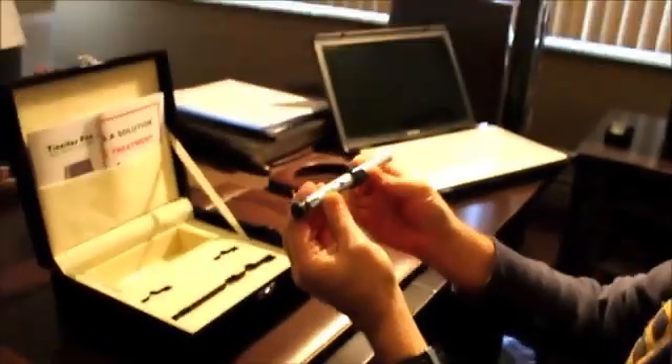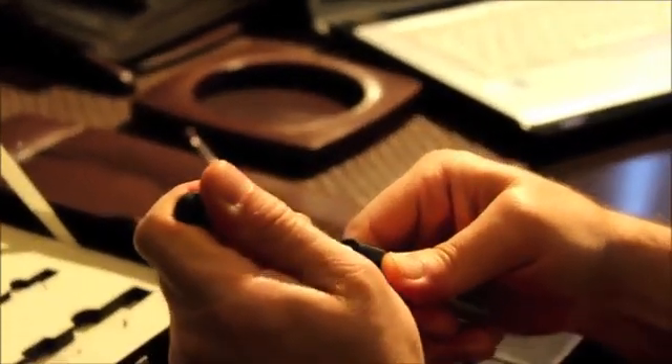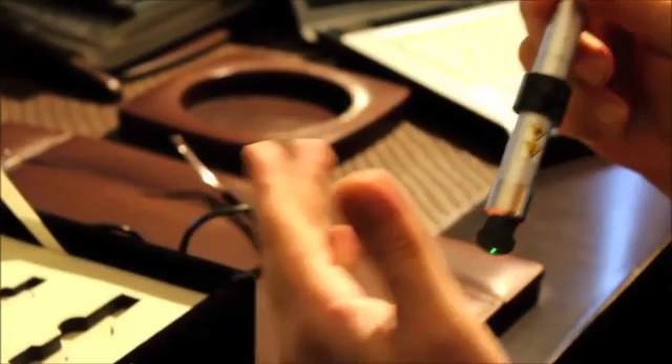Next, we will grab our tinnitus pen and turn on the device. To be able to use the pen continuously, you will need to lock the safety lock on top of the pen.